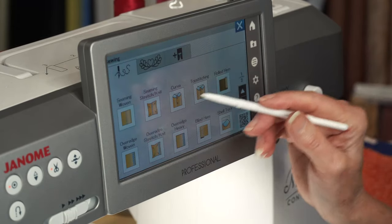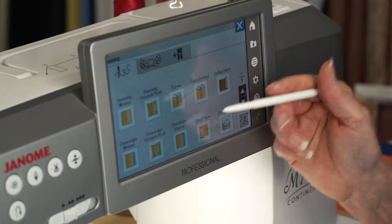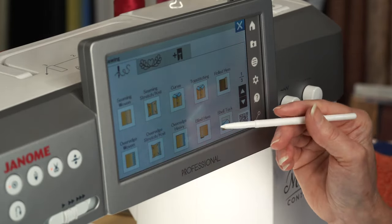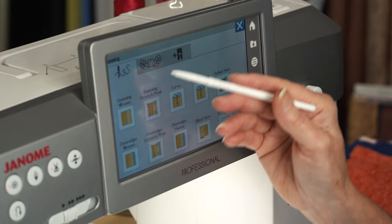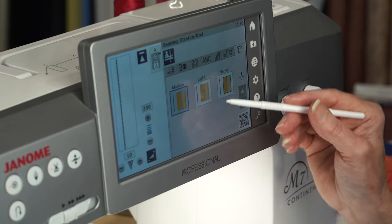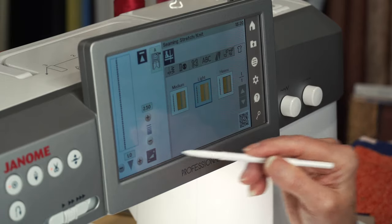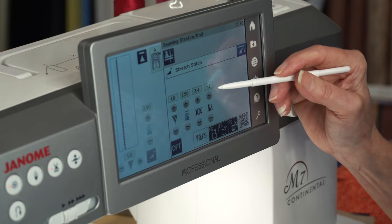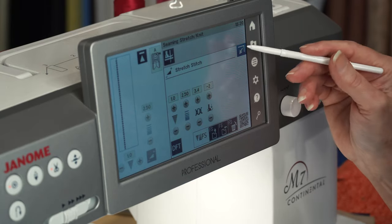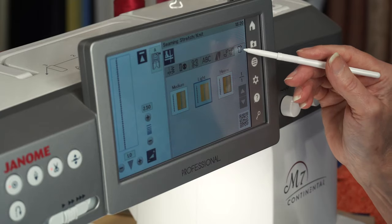In our sewing applications, there are so many new things. These are all of our sewing applications, and all I have to do is select — if I'm doing a tricot, I just select knit, lightweight. And the width, length, tension, and foot pressure are set automatically. Look at that — it just reduced my foot pressure for me. I didn't have to know to do that. Everything is selected right here.